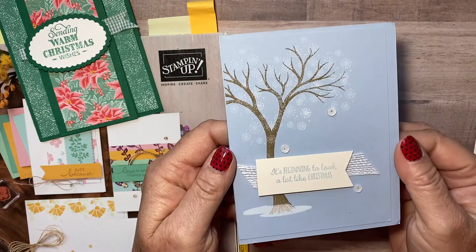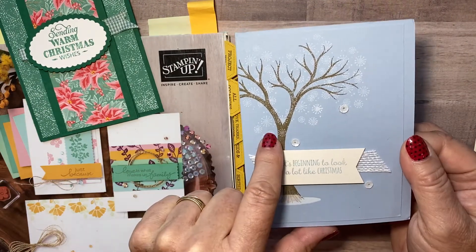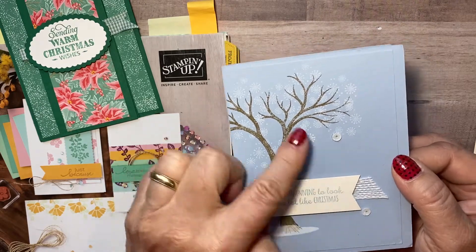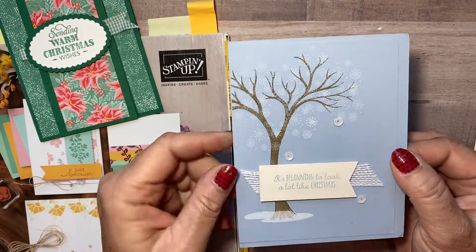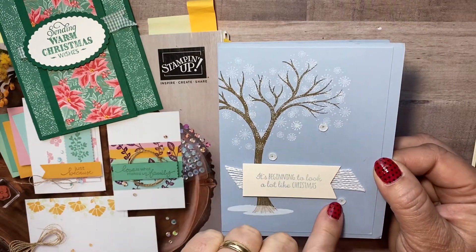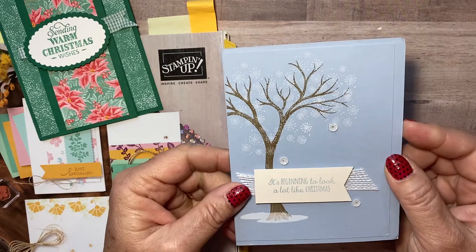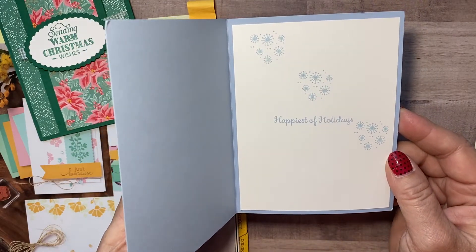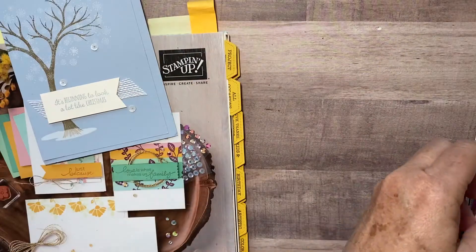And then look at this one from Mary — isn't that tree pretty? That's in the mini catalog, the August through December mini catalog. I love that tree and you could do that for a bunch of different seasons. I don't know if you can see this, but it's shimmer paper — it's got a little bit of shimmer on there — and then love the sequins. There's another card, and a little pretty blingy on the inside too.